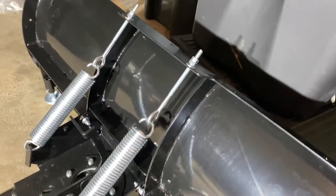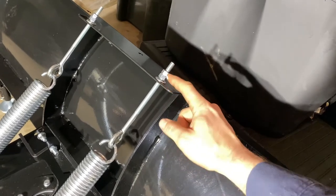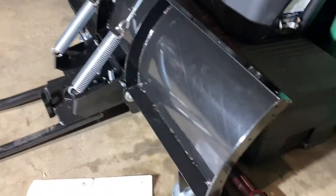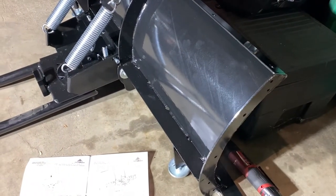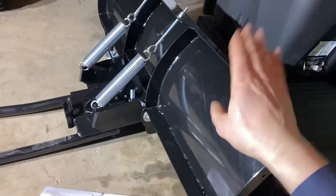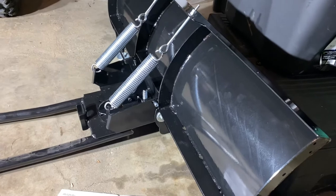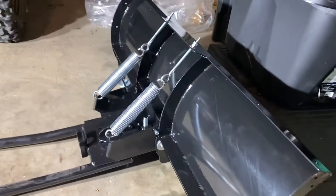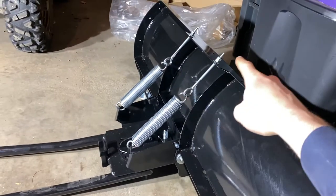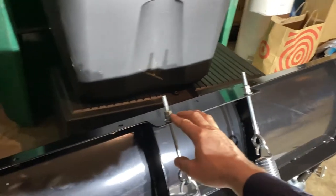Tighten the top jam nut, hold the bottom one, and jam them together so they don't loosen up. What these springs do is if you hit something really solid, rather than damaging the plow, the blade will trip forward and go up and over whatever you hit. If you're plowing snow and the blade is tipping over too easily, you'll want to tighten these down more to keep the blade held back.